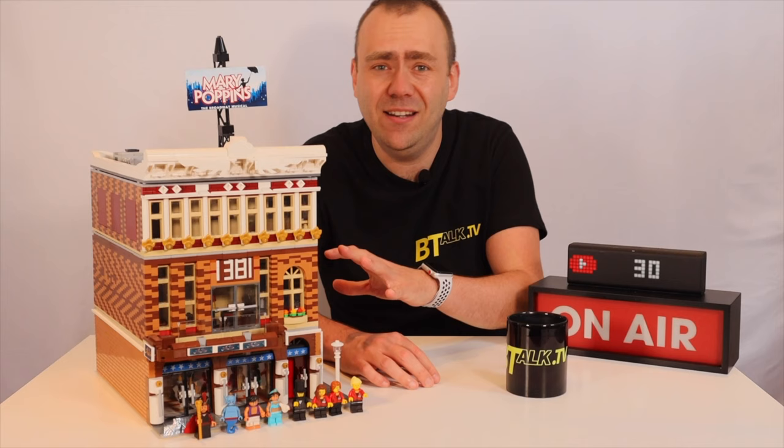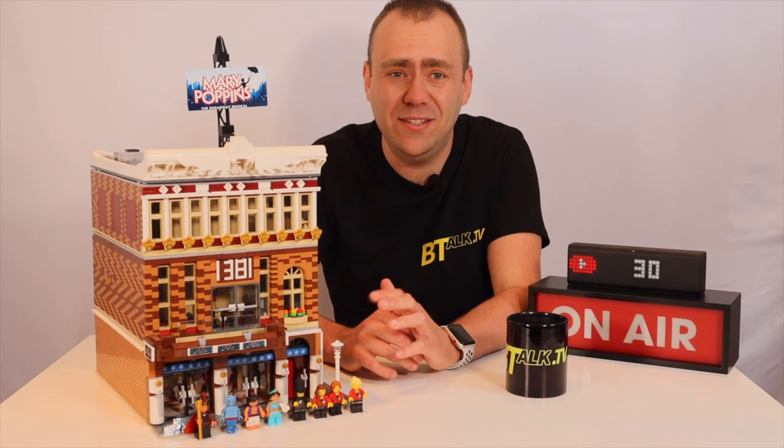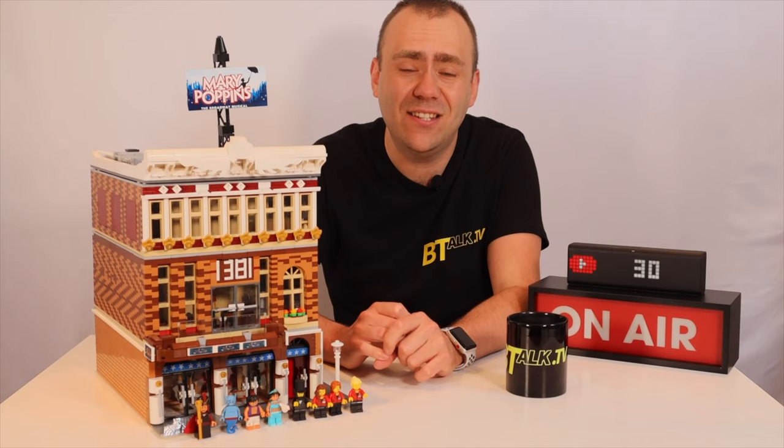So back to this West End Theatre. This model is actually inspired by St. Edward's Theatre in London in the Soho district. At the time of designing this, Disney's Aladdin was playing at the theatre, which then allowed me to include some Aladdin minifigures in the set as stage actors.